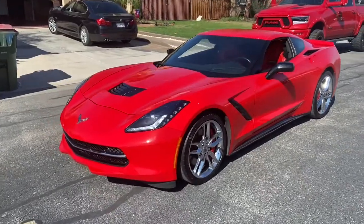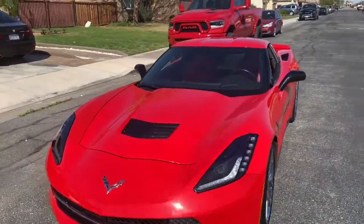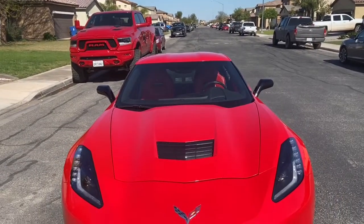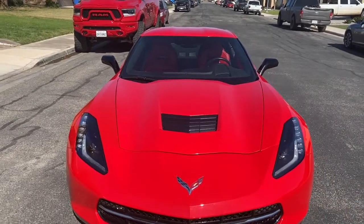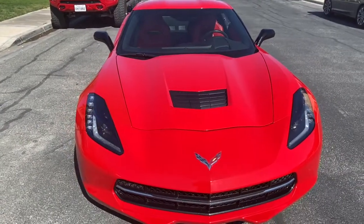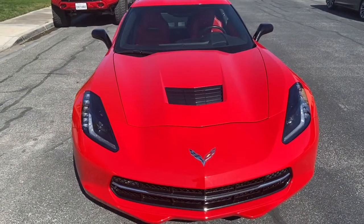Dunn Tales TV. We added these side view mirrors in black. Alright, have a good one. Like, share, subscribe for more of my videos, and I'll catch you later.